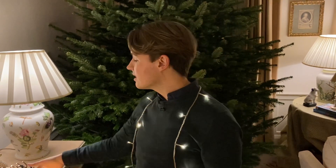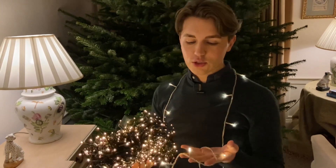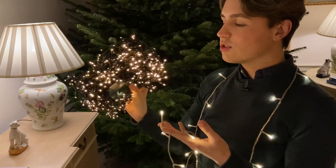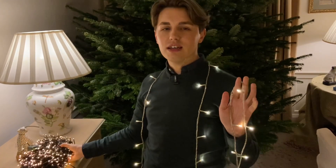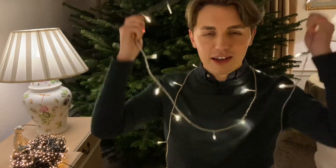What you also want to do is get two different types of lighting. You can see that these two lights are quite different — they're both warm glow, but this one's slightly warmer. So I'm going to use two sets: I've got 750 here and 500 here, and that will really glow my tree and make it look amazing.